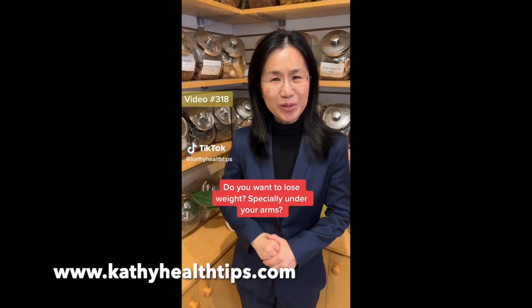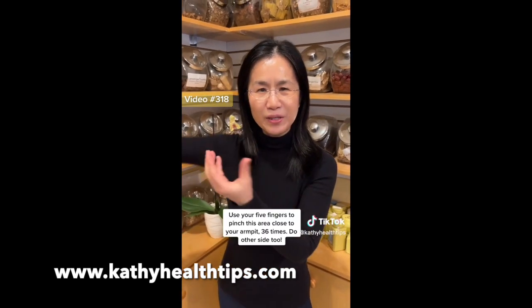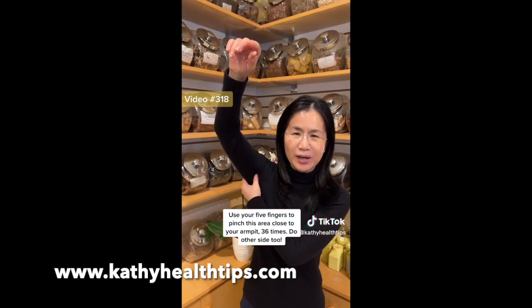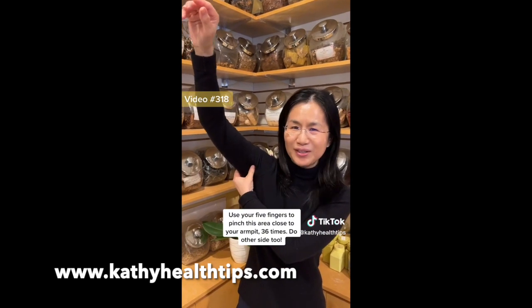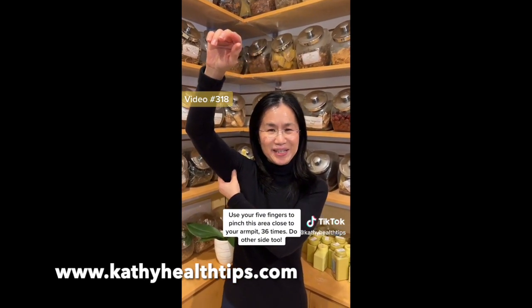Hi, do you want to lose weight, especially this area? Please use your five fingers to pinch this area close to your armpit like this — thirty-six times.